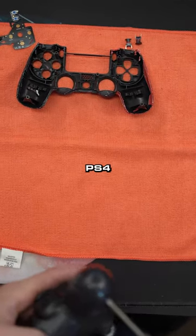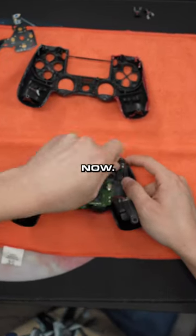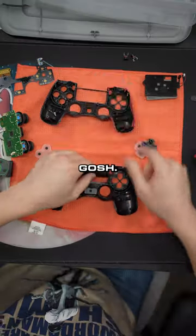Let's build this PS4 controller — you know how we do it over here at Cinch Gaming. We're going to be clipping the rumbles out because this bad boy is going to be getting back buttons.